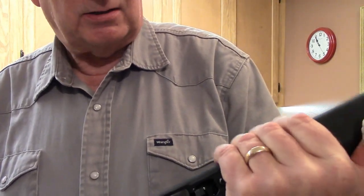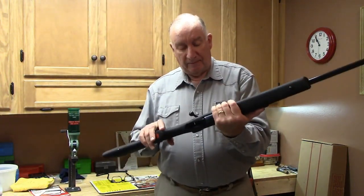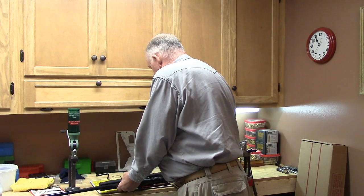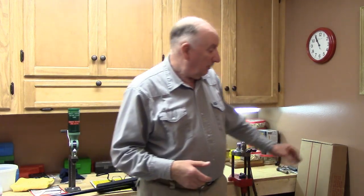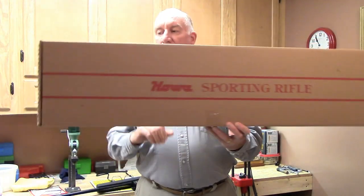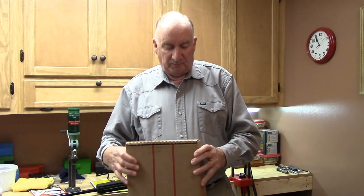It's got a checkered bolt handle and a detachable box magazine. The 22-inch barrel has a fairly heavy taper and a traditional crown — good for maintaining accuracy if it gets bumped. It came in a hollow factory box, and I'm not sponsored by anyone.